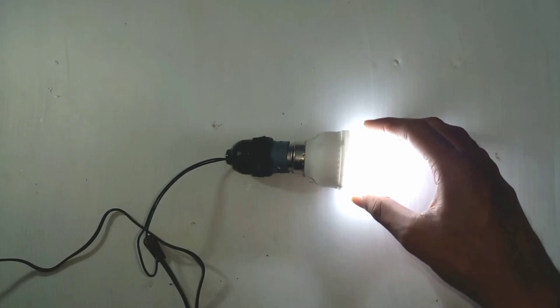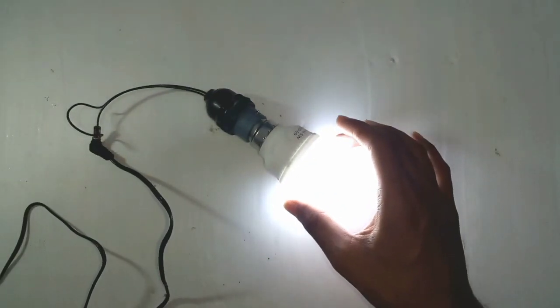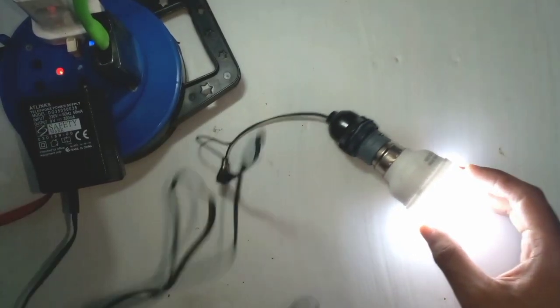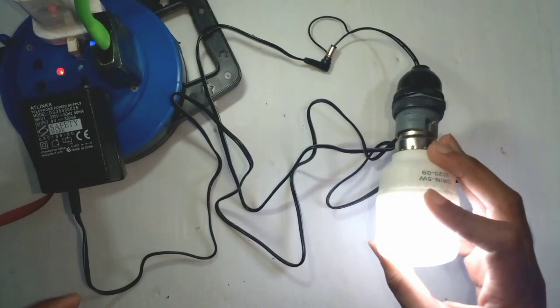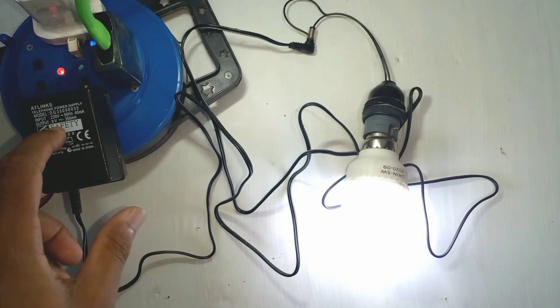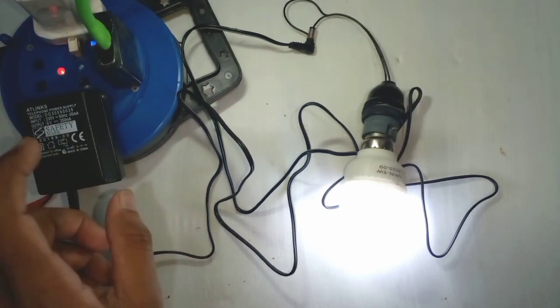I can show you how the LED bulb works — the new LED bulb is even more susceptible. I can allow you to use all the battery to be able to use the new battery. This video will be shown in the video.